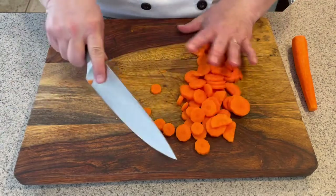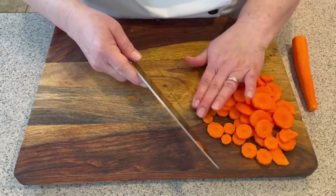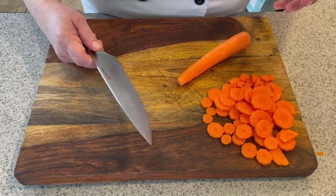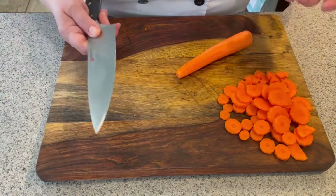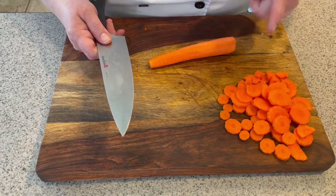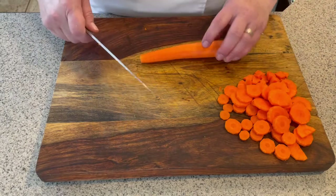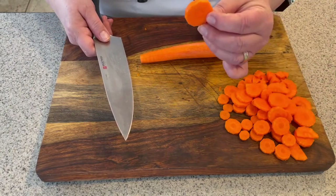Another method for cutting is called the bias cut. The bias cut simply means that you're doing the low or high cutting method but you're changing your angle. This method is often used in Asian cooking because it makes a wider surface, which means it's going to cook quicker because more of the surface gets to the heat — it cooks in like a minute. If you've ever done stir-fry and cut your carrots straight, it takes a long time for them to get soft.